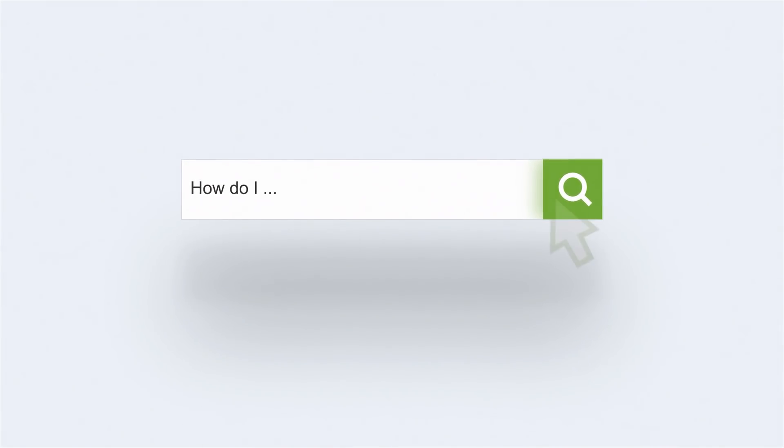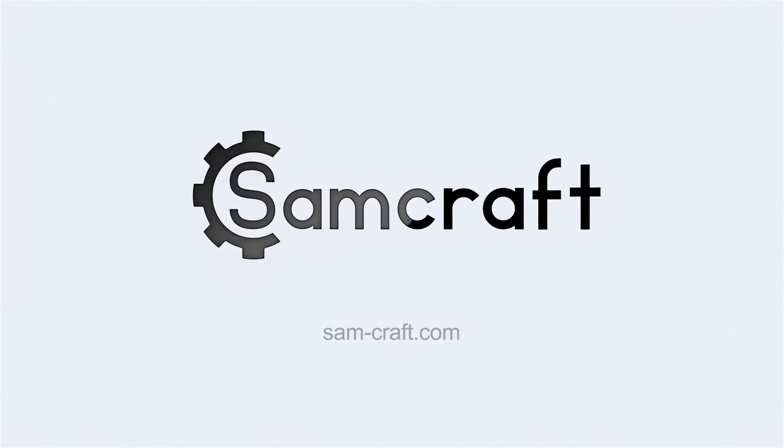Hello everybody, I'd like to welcome you to Samcraft. Today we're going to get really nerdy and geeky with the Shapeoko Pro. My name is Sam and welcome back to Samcraft. Today we're going to totally geek out. We're going to bust out some fancy tools — a dial indicator and some other things — because we're going to calibrate, square, verify, tram, and surface all sorts of stuff on this Shapeoko Pro CNC.